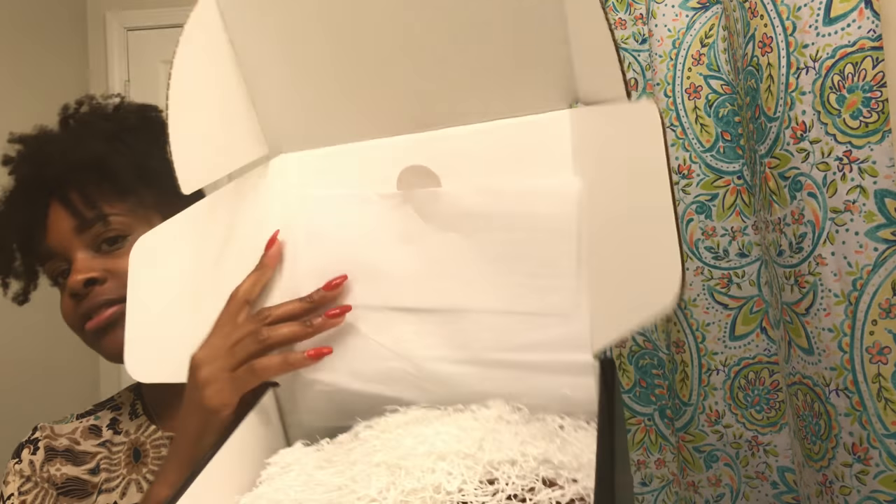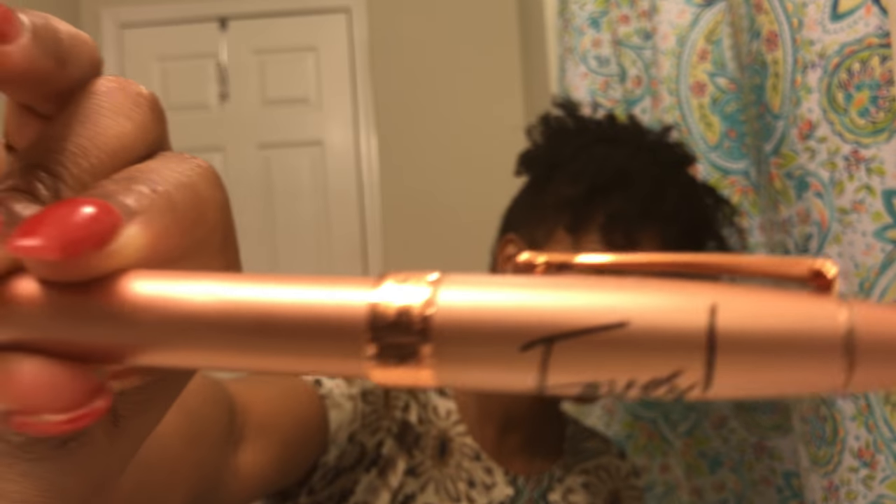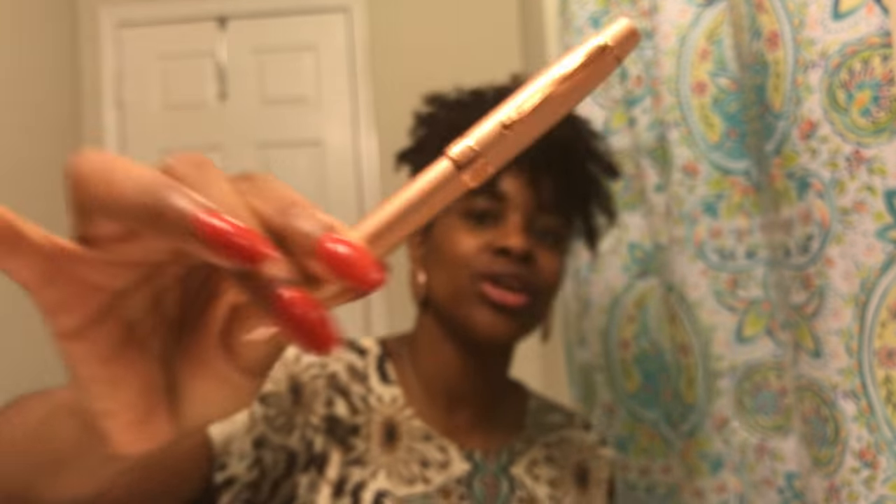The box has a pink sticker with the same font. Pulling back the tissue, we have a pen that says 'Faves by Miss Bond.' This is cute — it's a nice rose gold color. I'm obsessed with pens so this is really cute. I wonder how this writes.